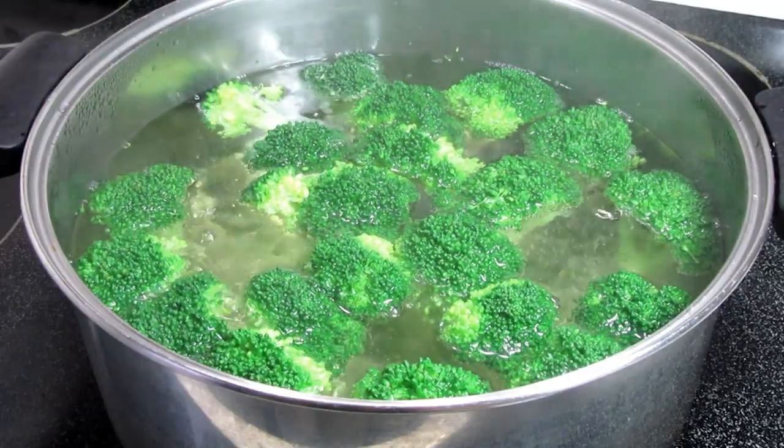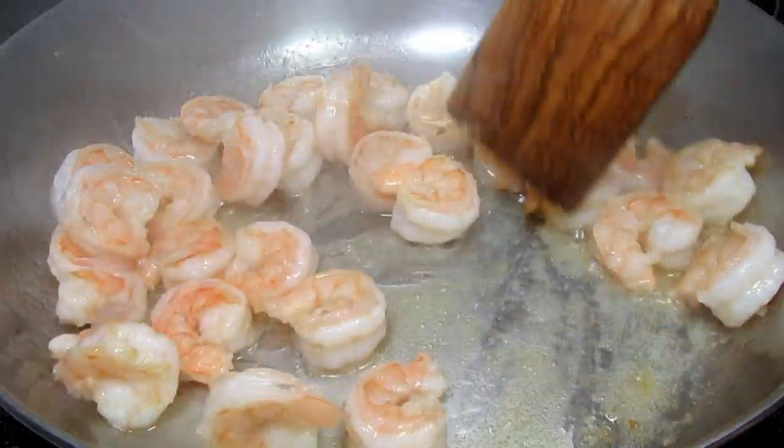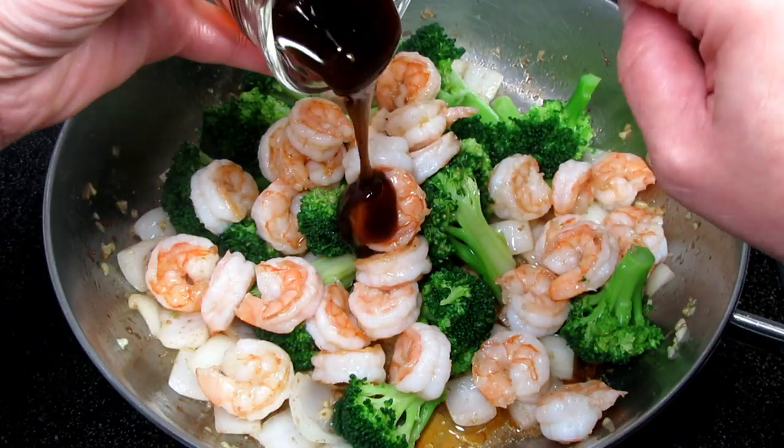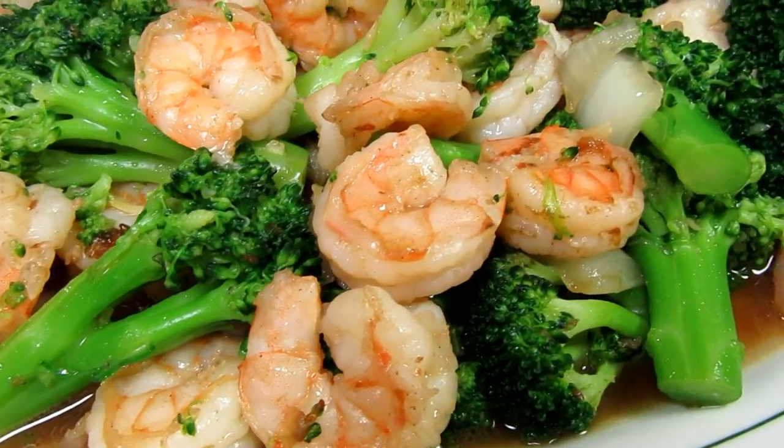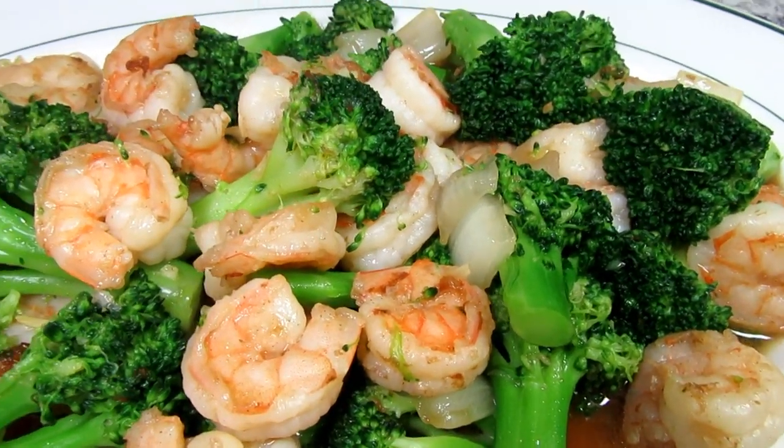This is such a quick and easy Chinese stir-fry. It has two of my favorites: shrimp and broccoli. I'm Tess, and come join me as I make this easy and delicious shrimp stir-fry.